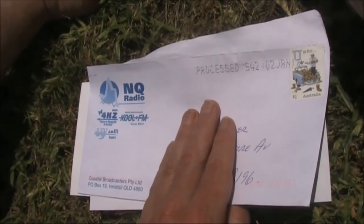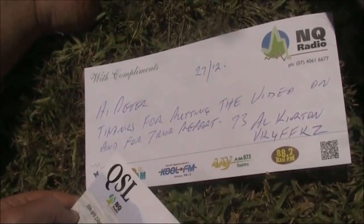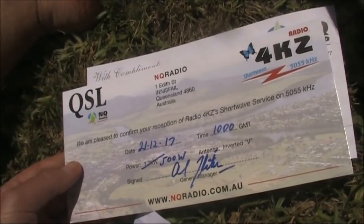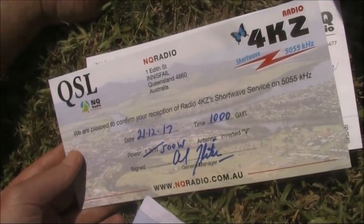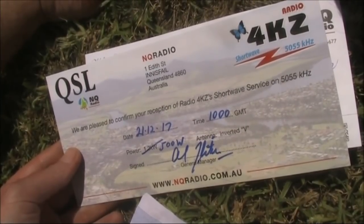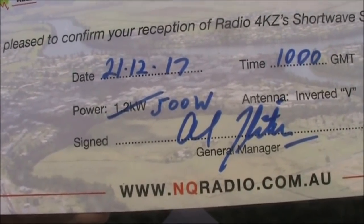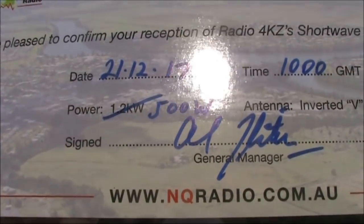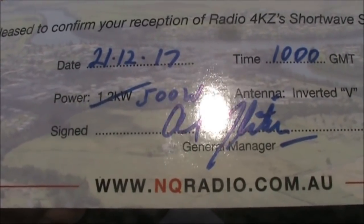A very special piece of viewer feedback — not in my email inbox, but in my letterbox. From our Curtin, VK4FFAZ, a QSL card noting the reception of 4KZ last month. If you've got a shortwave receiver, you can listen to it on 5055kHz. It's only running 500 watts, but 4KZ on shortwave has already been heard all around Australia, and indeed all around the world. It would be a special catch for our overseas viewers.